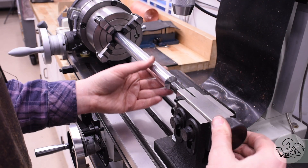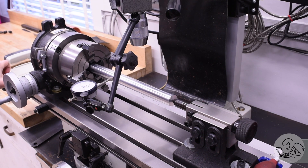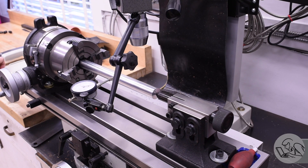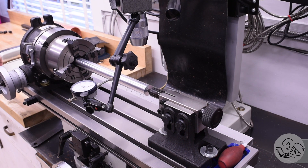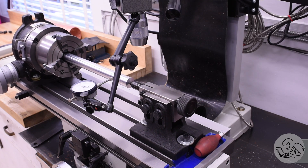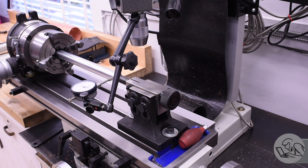With that bar held between centers — between the rotary table and the footstock — I can put an indicator on it and get everything aligned. I'm essentially building a lathe on the mill table here, so there's a lot of alignment to check and adjustments to make. Many of those adjustments I've made previously and are sort of saved in this setup, but I have to check everything to make sure.